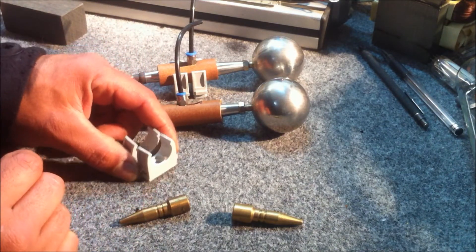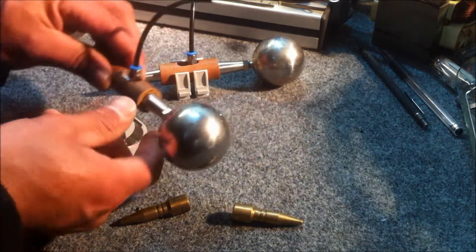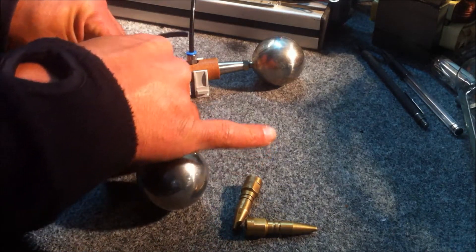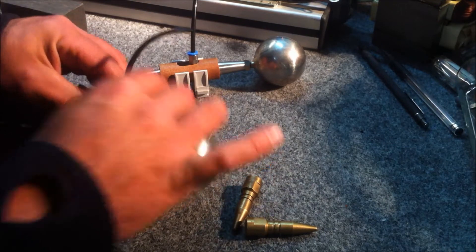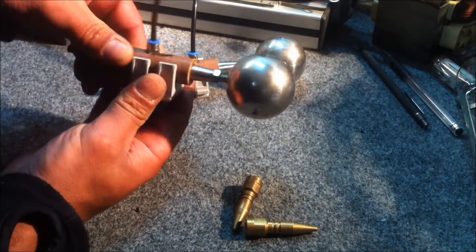I've got these two plastic conduit clips here — 20 millimeter diameter conduit clips — and they seem to fit really snugly on top of the ceramic tubing. As you can see, there's no play in that at all; that's a very solid connection.